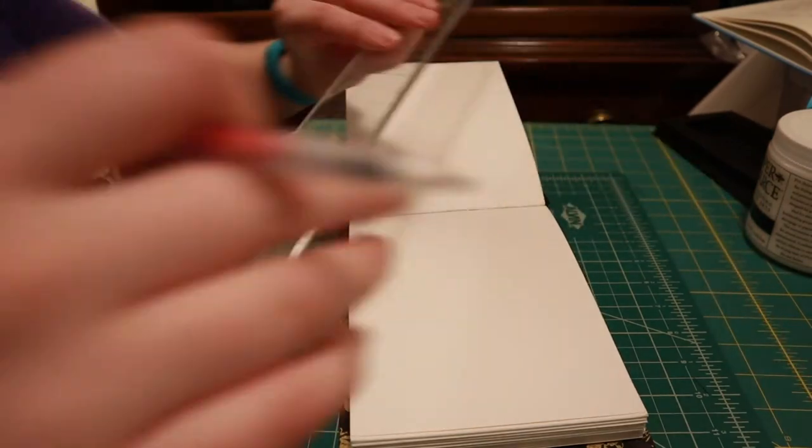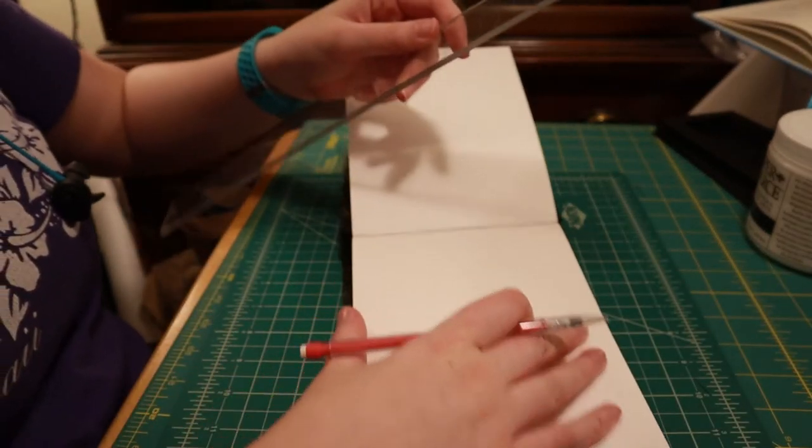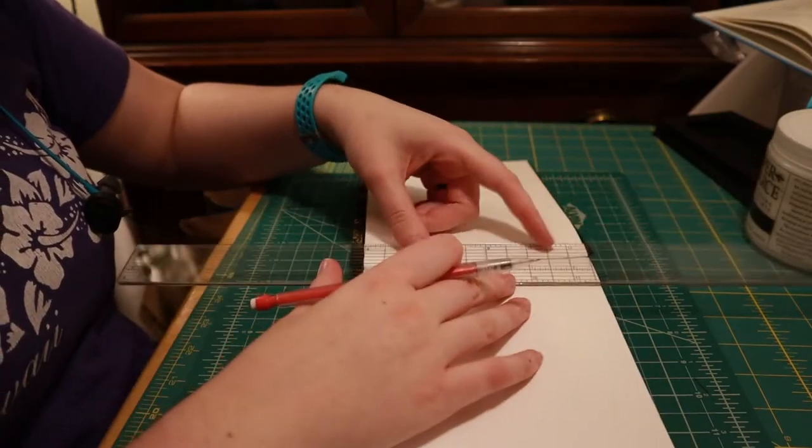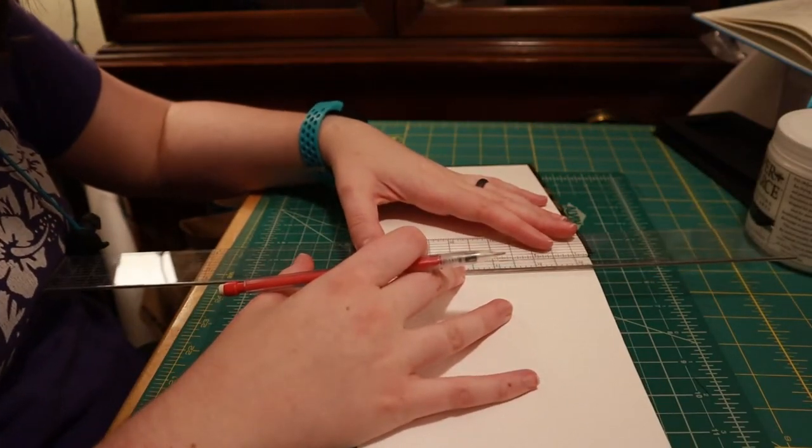Then I pressed it, which I'm not showing because you don't need to see my book press 50 times during this video. Although if you want to see how I built my book press, you can follow the link somewhere up above. And finally we are doing the spacer pages — I gave them about a half inch, so they are going to be half-inch pages.